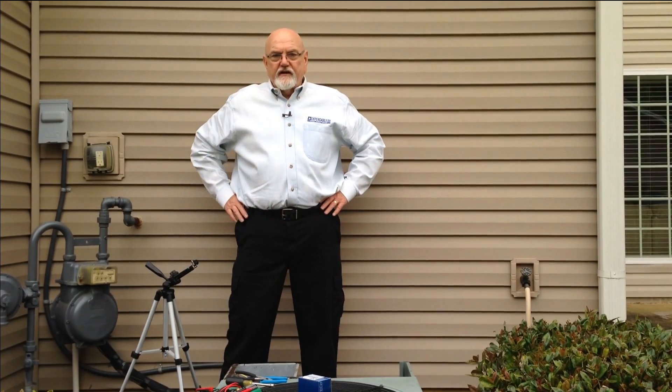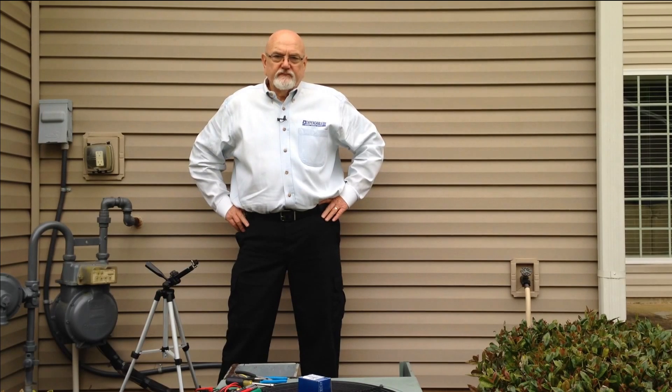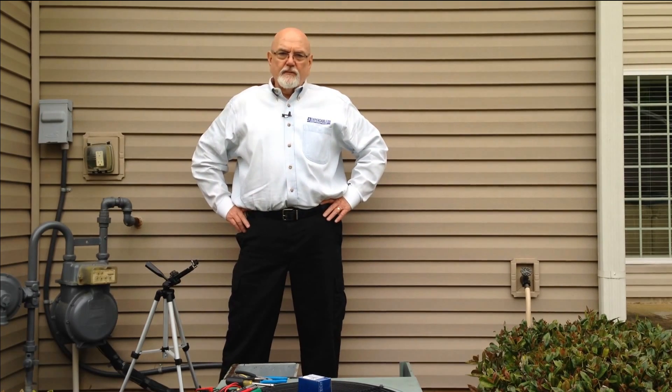So you think you may need to replace your air conditioning contactor. Your compressor won't start. Hi, my name is Don Harris and I want to thank you for taking the time to visit our website today.